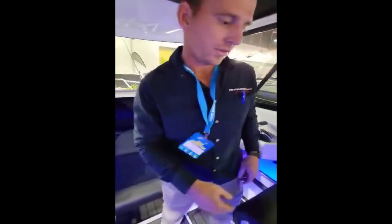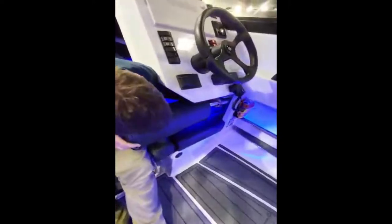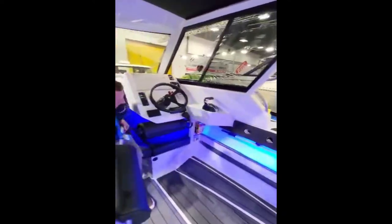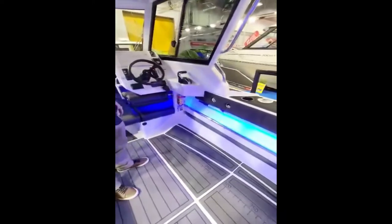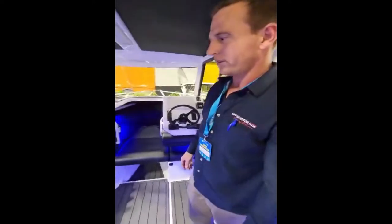The good thing about this is you can store both these seats, both of them moving, which frees up your whole cockpit. That's 6m — with 2 banks you can sleep 4 people on a 6m boat, which is crazy.